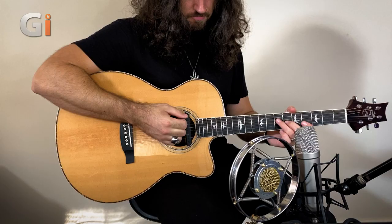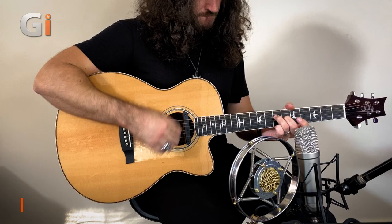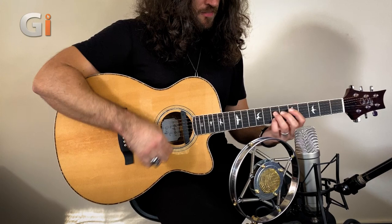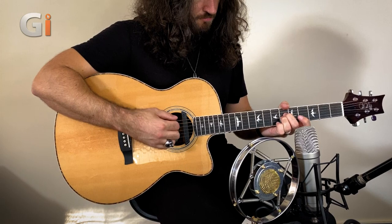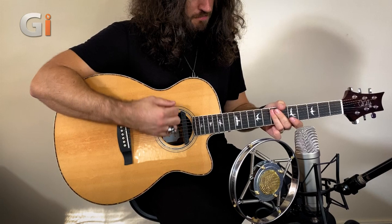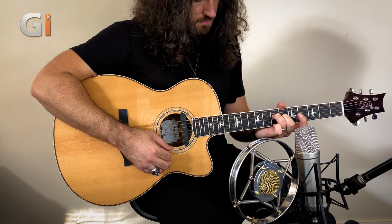So now we've heard how Louise performs in comparison to our reference mic, let's compare Myrtle to the same reference mic. As we said previously, a little bit of distance on these microphones is really where they start to shine, and there's some great representation of the acoustic guitar's character and chime and sparkle from the strings. Really impressive performance from two very ruggedly made and absolutely gorgeous looking microphones.